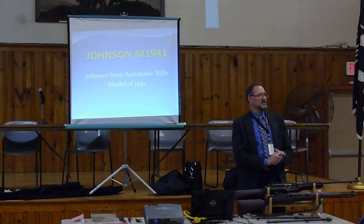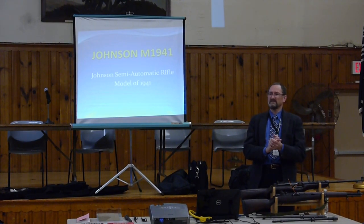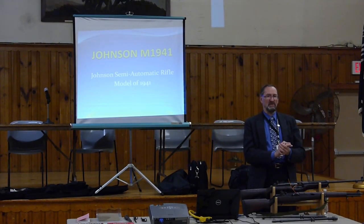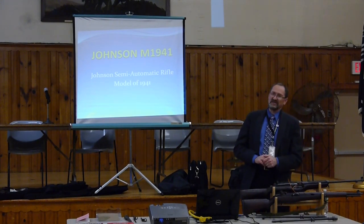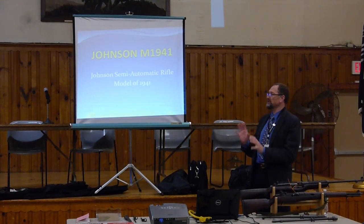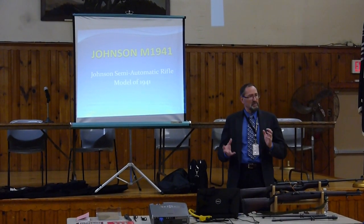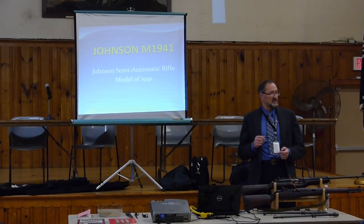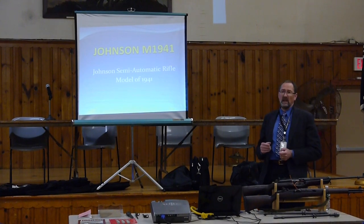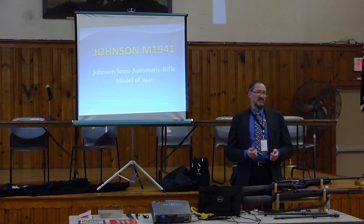Has anybody here not heard of the Johnson semi-automatic rifle? I think everybody has. Anyway, for those who don't know, it was the nemesis of the M1 Garand. In this presentation, we're going to go through some of the development timeframe and some of the political nonsense that went along with it — something that a lot of people really don't know about the Johnson story.